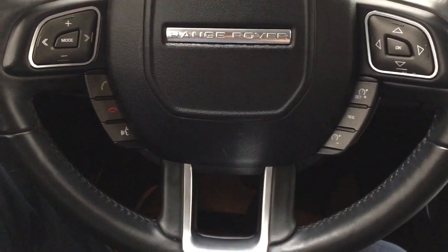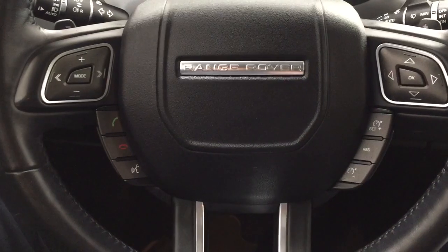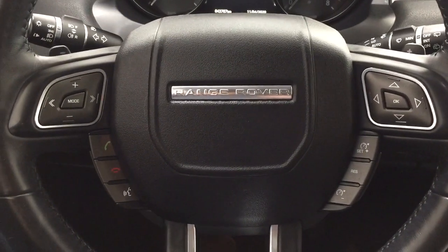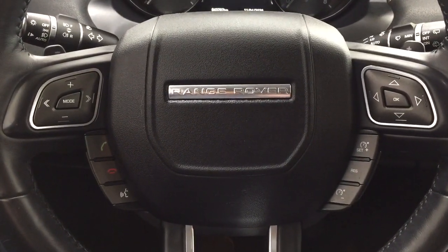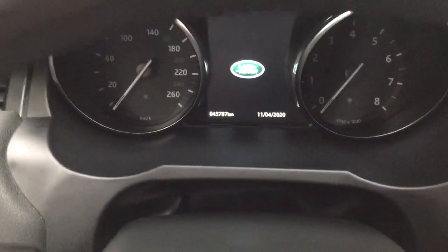The controls on the steering wheel include your volume control, mode select, seek function, Bluetooth connectivity, voice recognition, and cruise control. You also have push button start — all you have to do is put your foot on the brake, push the button, and it will start up for you automatically.